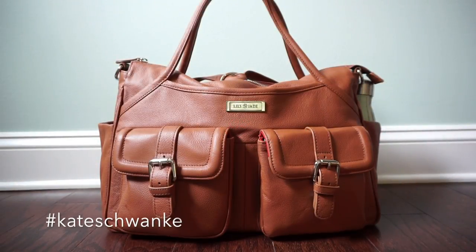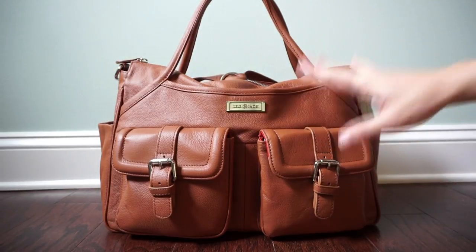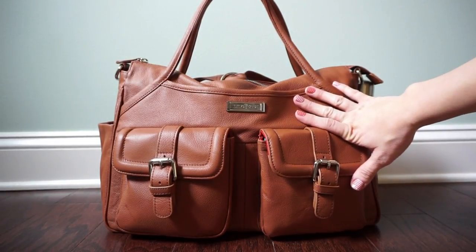Hey everyone, this is Kate Schwenke and today I have a review and packing video for the Lily Jade Elizabeth diaper bag — this is going to be an all-in-one video. I've actually been using this bag for a little over a week now and I've been really enjoying it. I took it out this last weekend on an overnight trip all the way down to Chattanooga and it was an absolute pleasure.